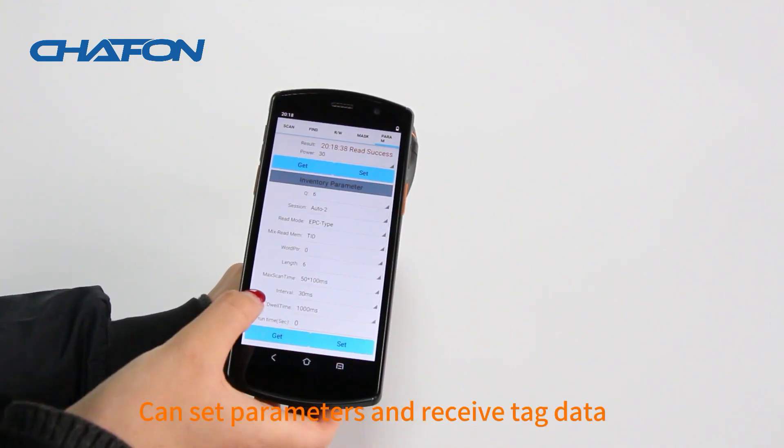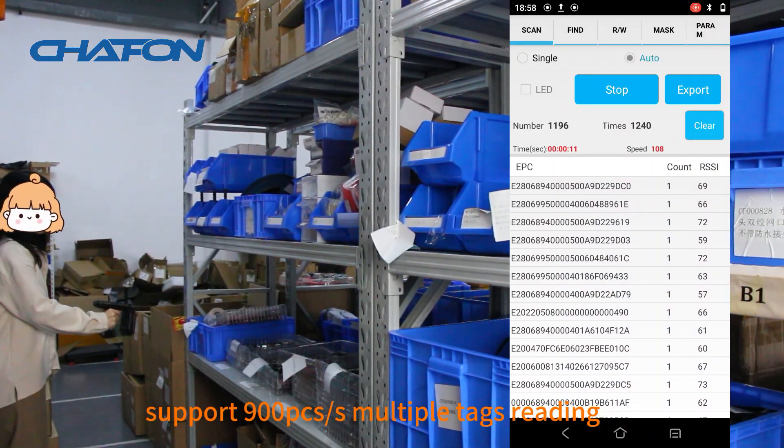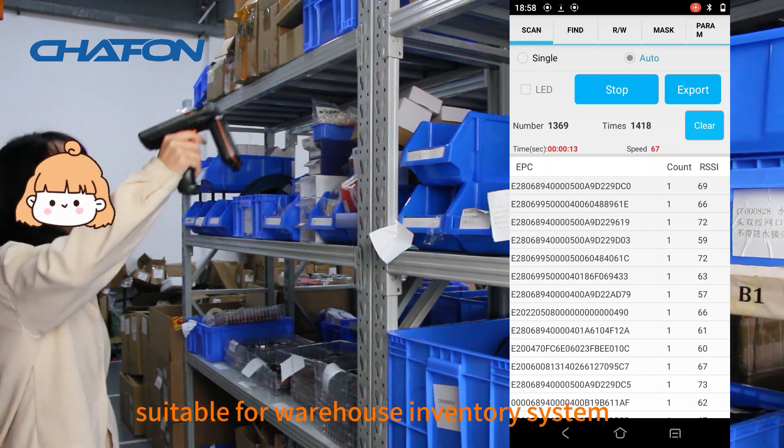Can set parameters and receive tag data. Supports 900 tags per second multiple-tag reading. Suitable for warehouse inventory systems.